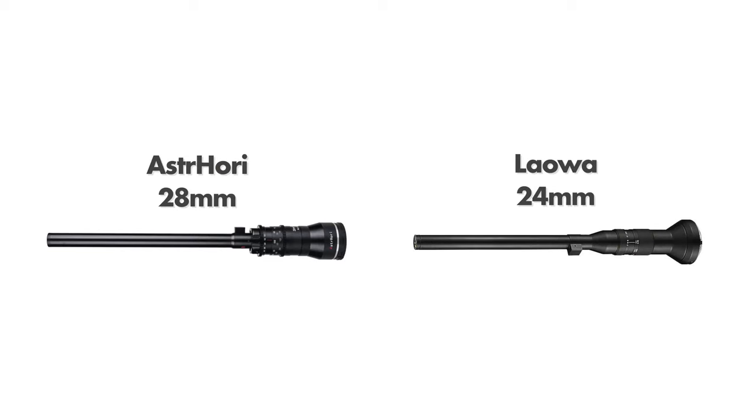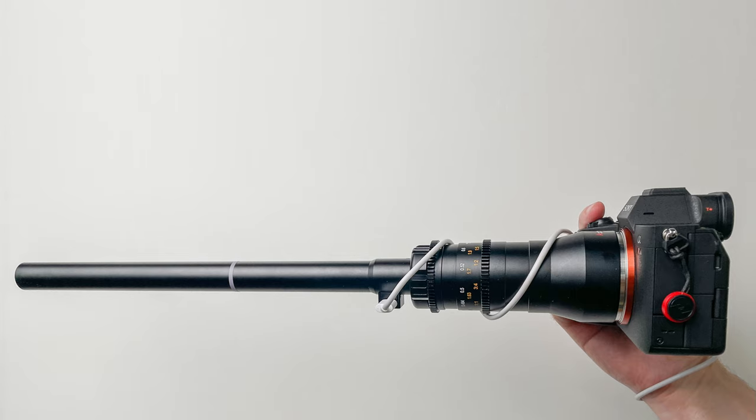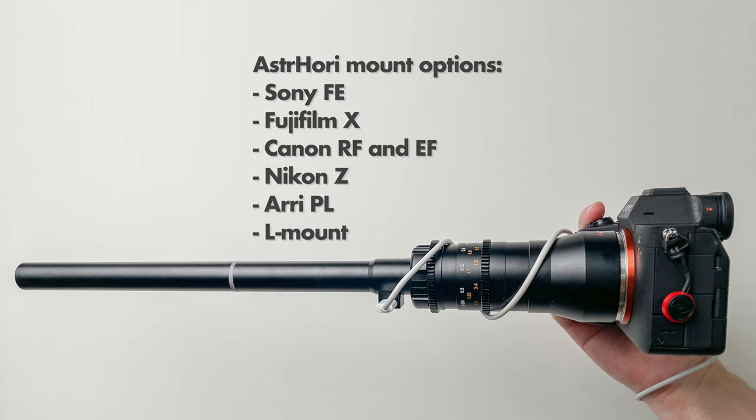The Laowa probe lens, as a comparison, is slightly wider at 24mm, so that is one small difference between these two lenses. The Astrohori probe lens comes for most mirrorless mounts: Sony, Fuji, Canon, Nikon, also RE and PL mount. It does not seem to come in Micro Four Thirds from what I can see, but it should be possible with some kind of adapter.